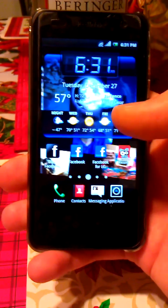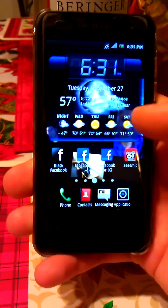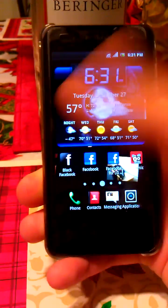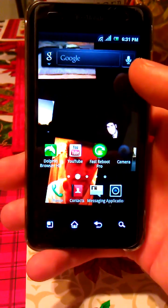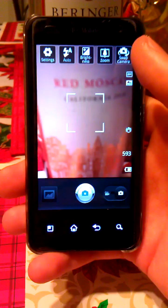Hey guys, so I managed to get the LG cam on my phone, and it's a great camera — I have nothing to complain about. It's one of the best cams I've ever seen, and this is of course version 3.0.